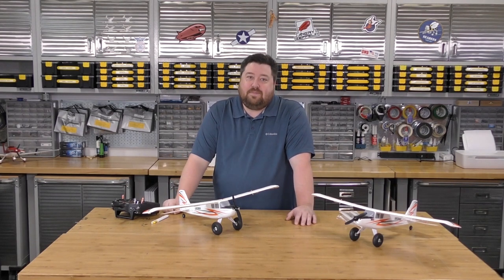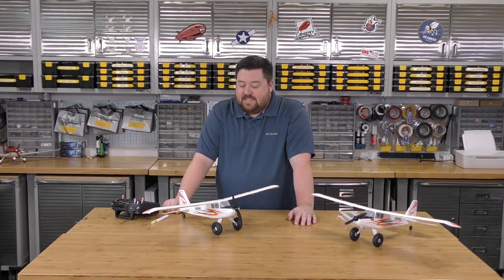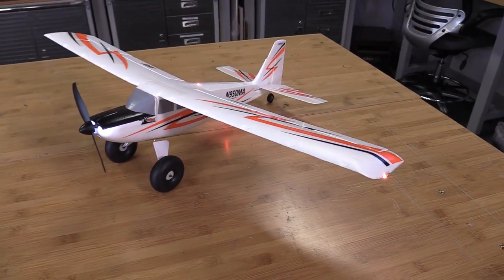Unless you're one of those people who gets really attached to that airframe. I don't mind swapping parts out, reapplying some stickers, and keeping the plane in good operating condition.